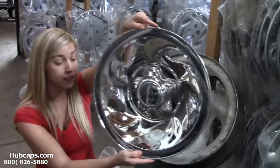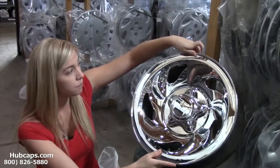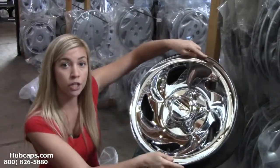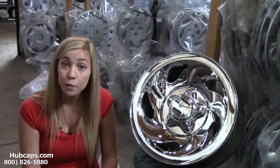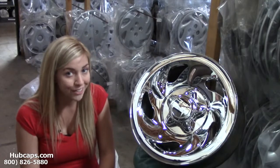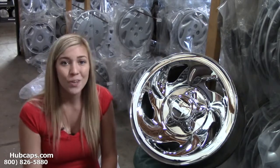You simply take your wheel skin and set it directly on top of your wheel. You give it a little push around the edges and you've just installed your chrome wheel skin. You've taken your wheels from silver, dull, and scratched up to chrome and beautiful. If I can do it, you can too.